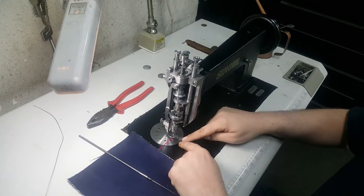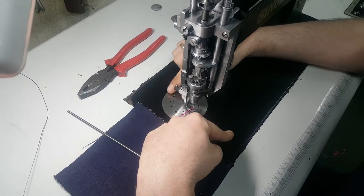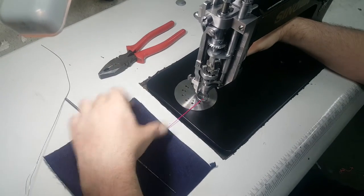What we need to do is consider our needle plate as a clock face: 6 o'clock being here in front, 12 o'clock at the back, 3 o'clock on your right hand side, and 9 o'clock on the left.